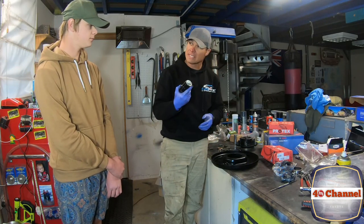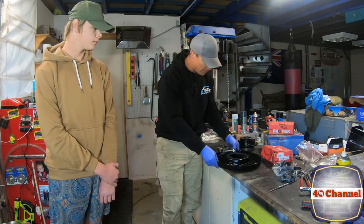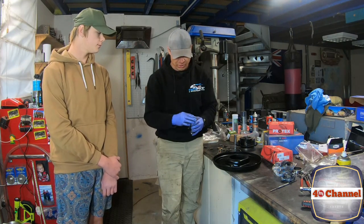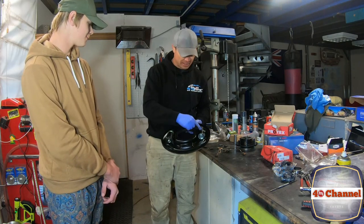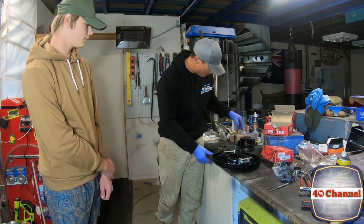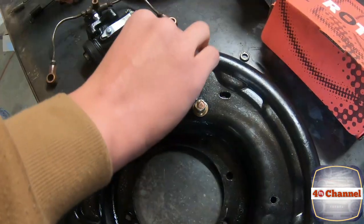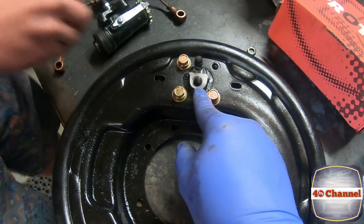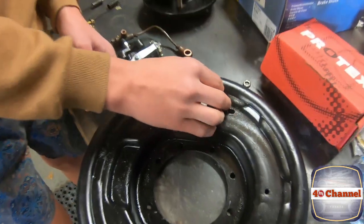The first thing we need to do is get the orientation of our new wheel cylinders right. There's a little retainer clip — every time the drum turns it opens up the wheel cylinders and pushes on the brakes — so we have one facing up and one facing down, with the retainer clips facing on the outside. A telltale sign you've got it the right way: the brake line inlet should be facing on the inside. If it's facing on the back side, you've got it the wrong way.